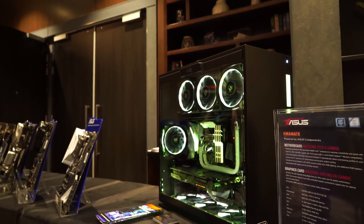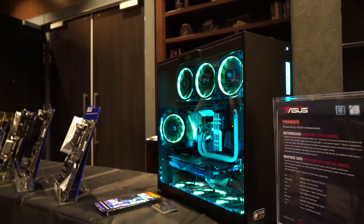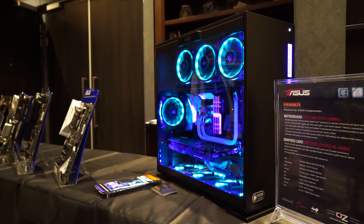We dominate in the market because we focus on the product. For design, we always invest lots of resources on features — we make impossible things become possible. For example, USB BIOS Flashback and 5-Way Optimization, plus our software, are key features targeting the gaming market.